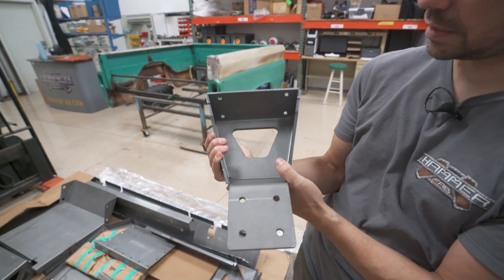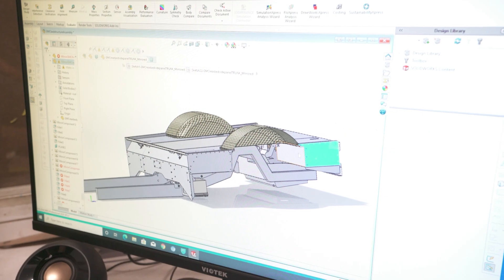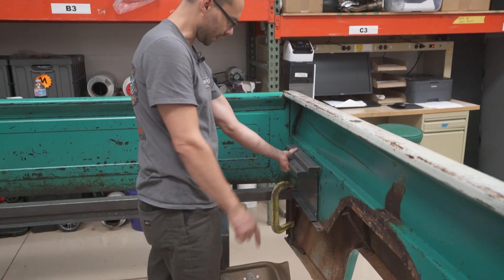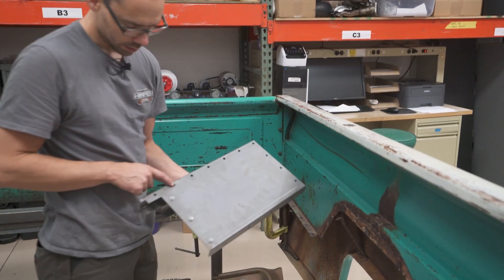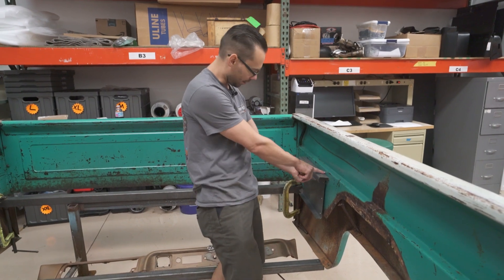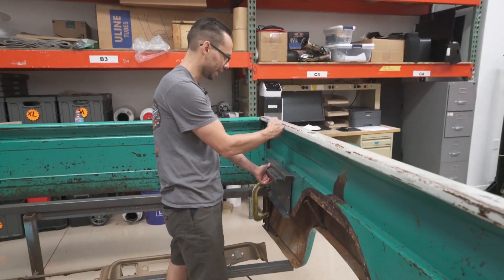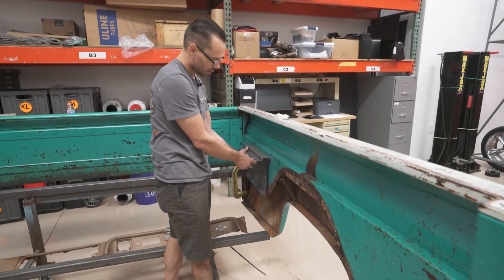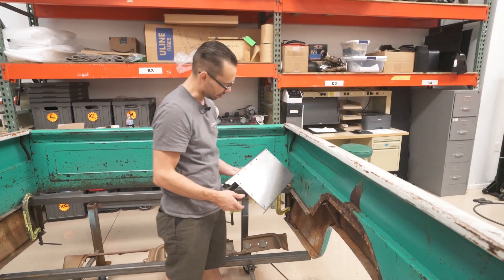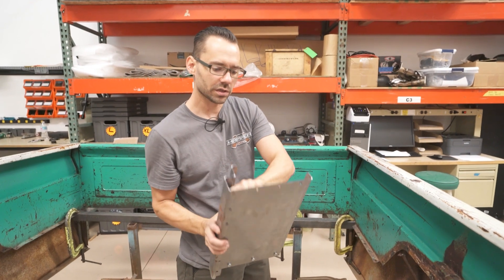It's tabbed and slotted so everything fits together nicely. These here are a little thinner — 14-gauge steel — and these are the inner bedside pieces. The bed floor will sit right here on this flange at about the correct height. The step here is so it bypasses the structure when the bed floor opens and clears it. These holes are plug weld holes — this will get plug welded right into the original metal from underneath with the MIG welder to become a solid part of the structure.